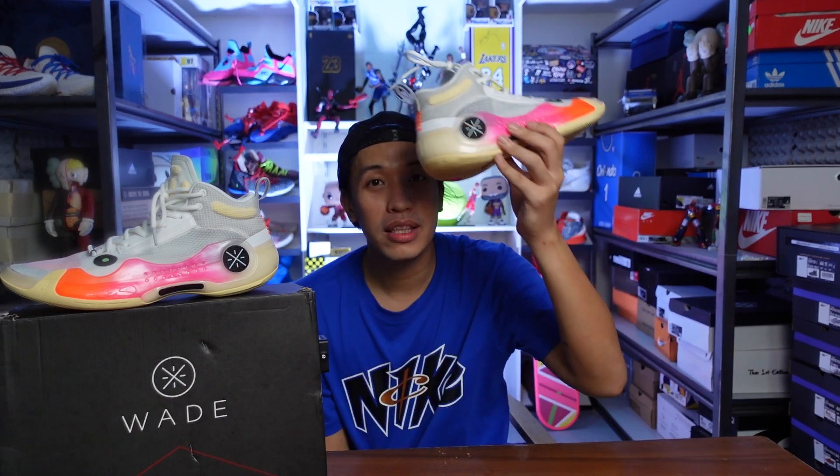Mabuhay everyone, Mark Chess here. Welcome to the channel. For today's video, I'll be giving you my performance review of the all-new Way of Wade 10.